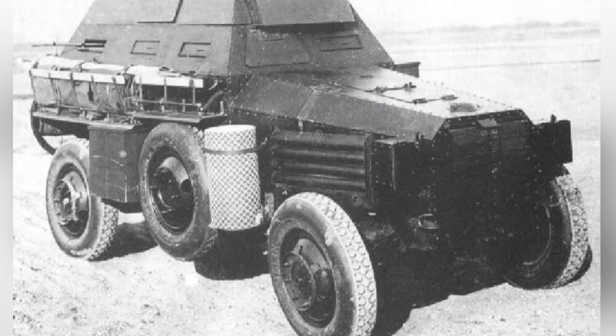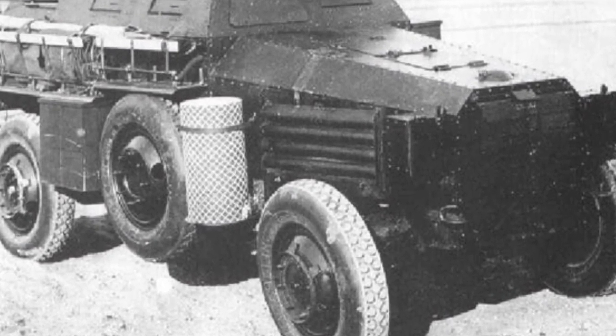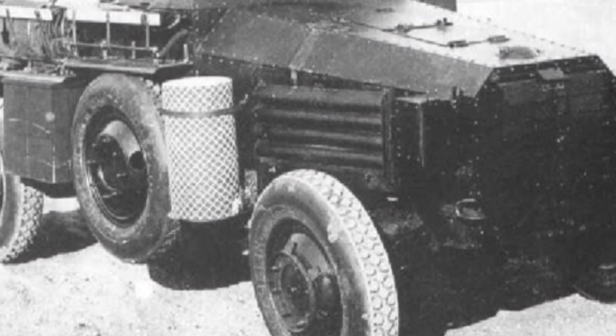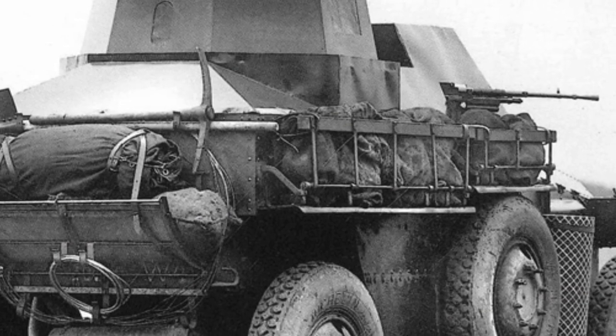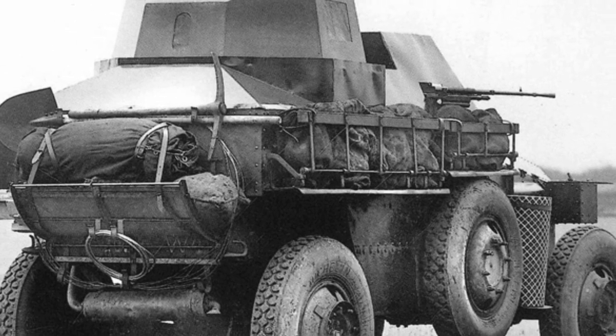The Burley VUDB armored vehicle was an early attempt at armored vehicles in the United States. In 1928, the U.S. military explored new armored warfare, and the Burley Company, which specialized in truck production, received an order to develop an armored vehicle for the U.S. Army Cavalry Reconnaissance Unit.